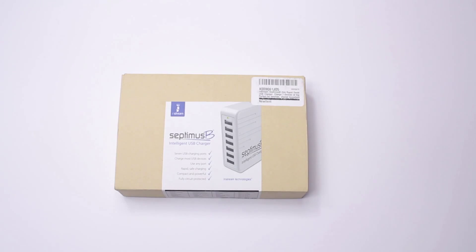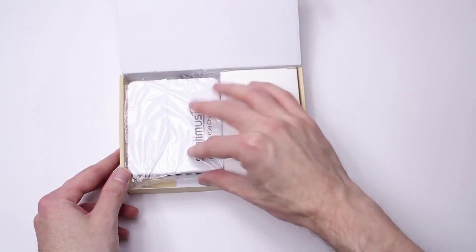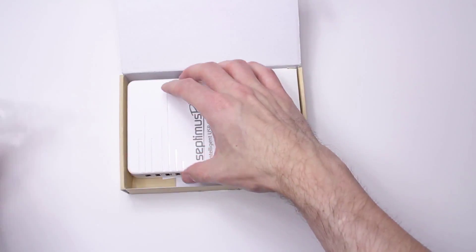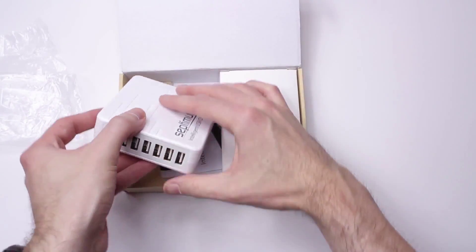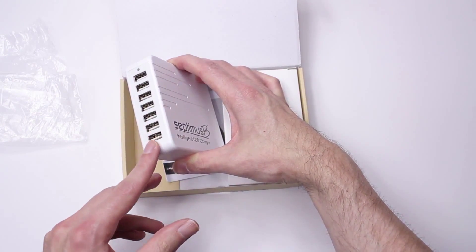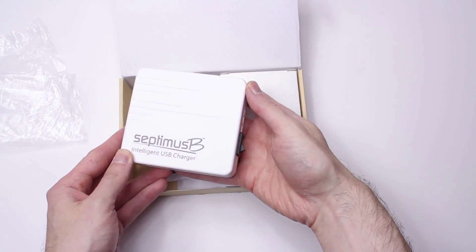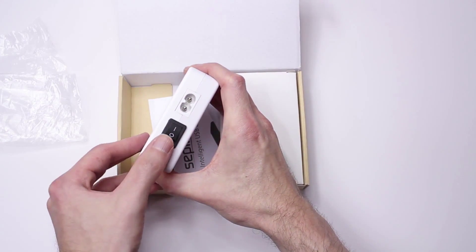Today, I'm unboxing the InStream Septimus B Premium 7-Port Charger. Inside the box, you'll find the charger here with a whopping 7 ports, all inside of a compact little brick. This is really great for those gadget addicts out there like me, or families. No more searching for an open outlet or charger.